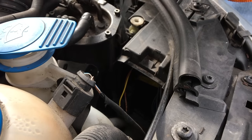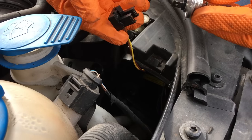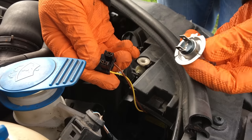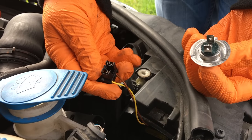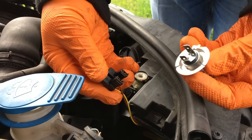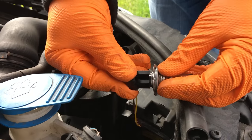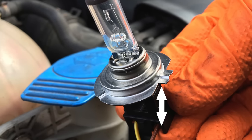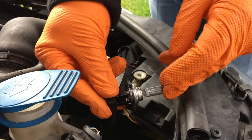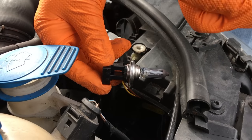Now we have the replacement bulb to go in, and what we first do is put it back onto the plug. Taking into account the polarity again — as a guide on this one, we have a little nib on top, and the brown wire as I saw when it came off. So we'll put it back in that way, and when you're putting it back into the headlight the pin will be on the upside.